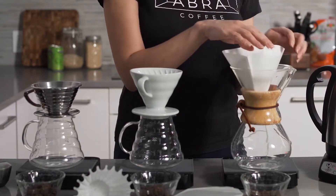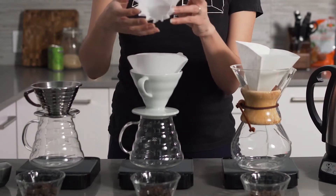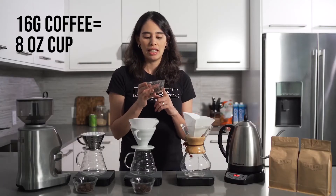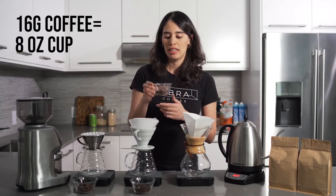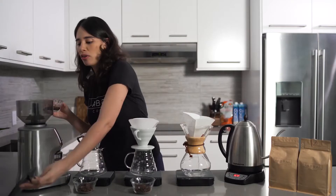The second thing we need to do is place the specific filter for each method. We have 16 grams of coffee here, which is the ideal quantity for one 8-ounce cup of coffee. Now we're going to grind this coffee.